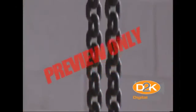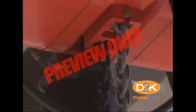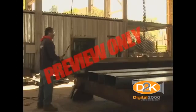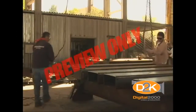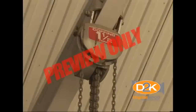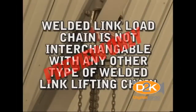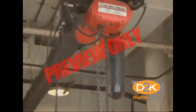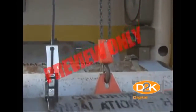Welded link load chain consists of a series of interwoven and welded links. The links fit into the pockets of the hoist load sprocket and transmit motion to the load chain during activation. The size chain may vary from a quarter inch, five-sixteenths inches, or more. Welded link load chain is designed and manufactured to specific dimension and strength requirements for a specific hoist. It is critical to know that welded link load chain is not interchangeable between different manufacturers' hoists and is not interchangeable with any other type of welded link lifting chain. Only welded link load chain meeting the specifications as required by the hoist manufacturer should be used.